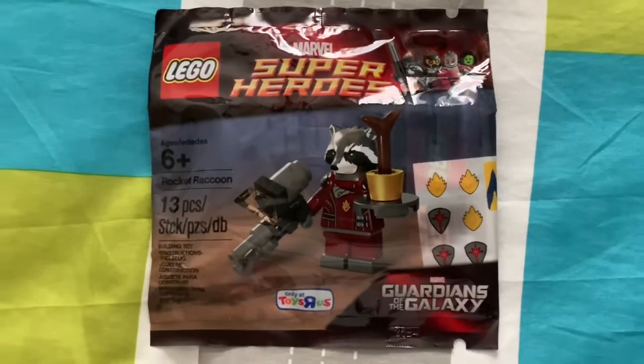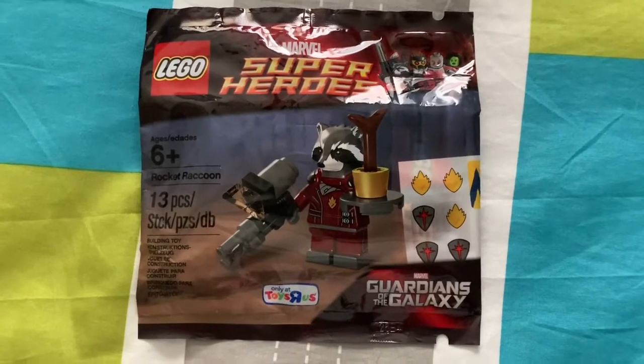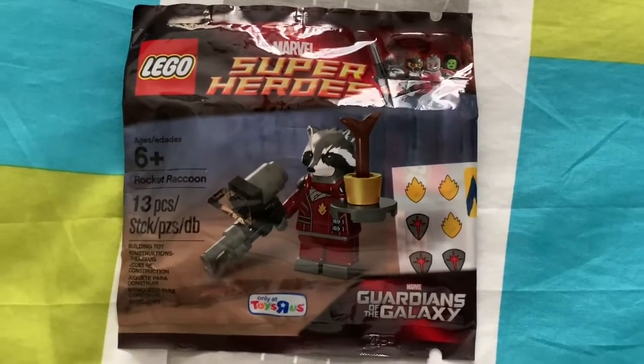I wasn't a Marvel fan for the longest time, but as of a couple weeks ago I've really been getting into the cinematic universe. And right now I'm at Black Panther, so please don't spoil Infinity War and the ones after that.